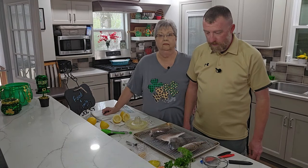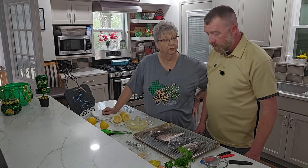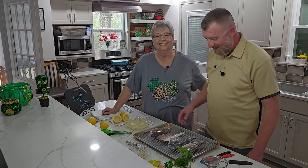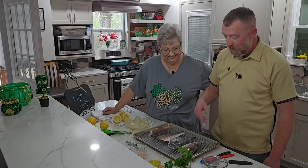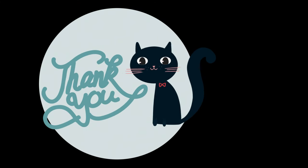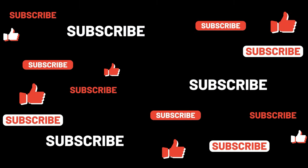Hey everybody — wait a minute. How are we gonna start? We've already started. Oh, turn this off — into a blooper! No, I mean, what are we gonna do? You're gonna intro and this is what we're going to have.